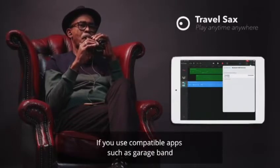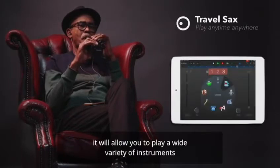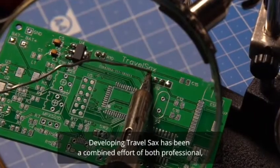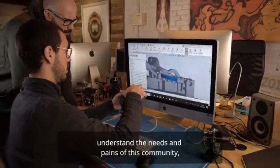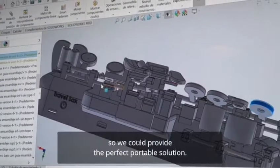For example, if you use compatible apps such as GarageBand, it will allow you to play a wide variety of instruments, record, and even compose your own music. Developing Travel Sax has been a combined effort of both professional as well as amateur saxophone players, who helped our team understand the needs and pains of this community so we can provide the perfect portable solution.